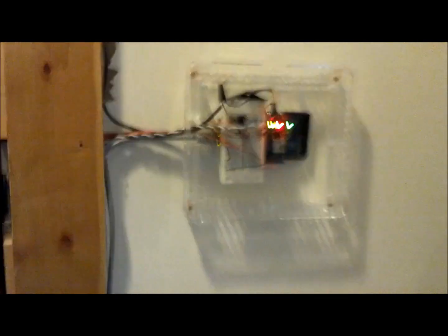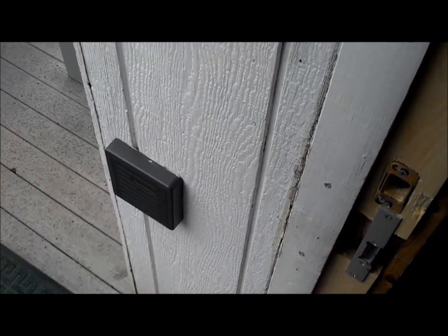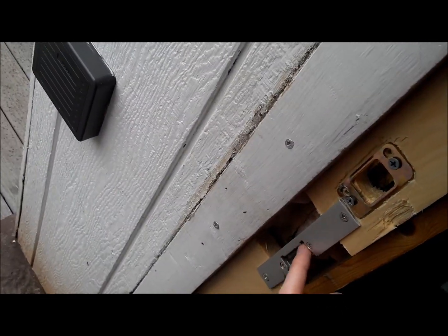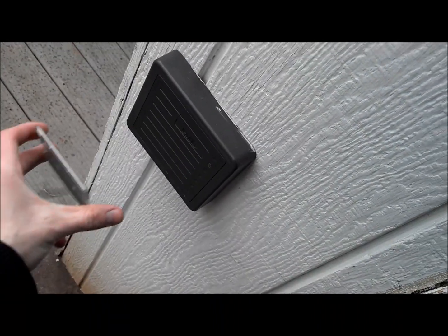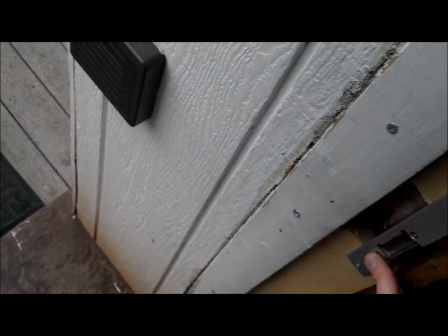Let me show you the system working. I've got two cards here. The one on the left does not currently have access to the system; the one on the right does. Let me show you what happens if you don't have access. It's going to beep once, recognizing that it read the card, and then beep three times letting you know you don't have access. This latch is not going to do anything. It stays red, basically telling you that you don't have access.